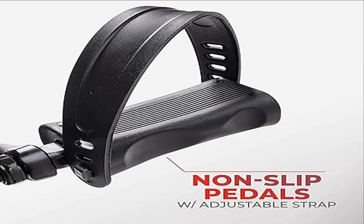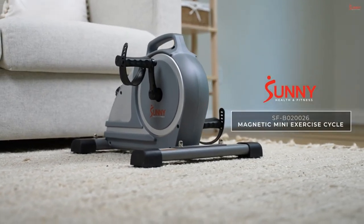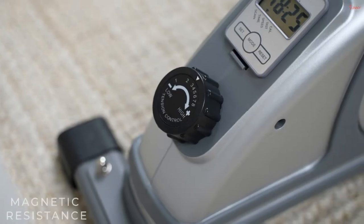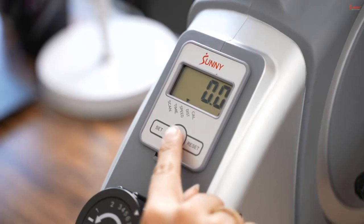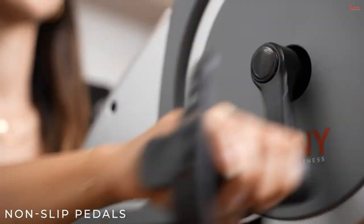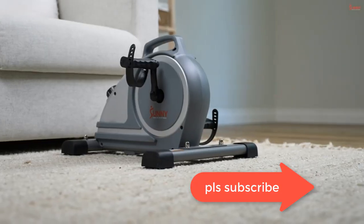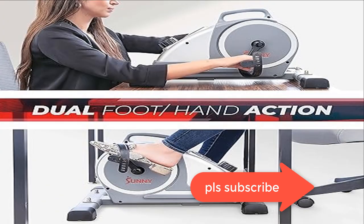Product five: Sunny Health and Fitness magnetic under-desk mini exercise cycle bike. It provides a whisper-quiet and seamless experience with a magnetic belt-driven pedal exerciser for simple, smooth operation. This joint-friendly desk bike is designed to burn calories, tone muscles, and boost cardiovascular health without stressing joints, making it suitable for office staff, seniors, athletes in recovery, and therapy patients. It offers eight magnetic resistance levels to diversify your routine.